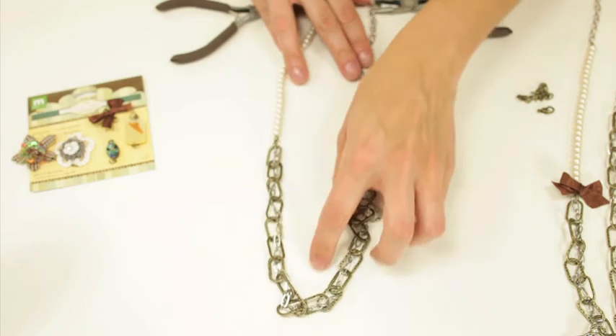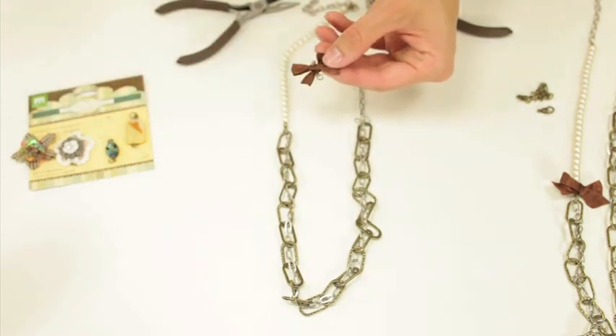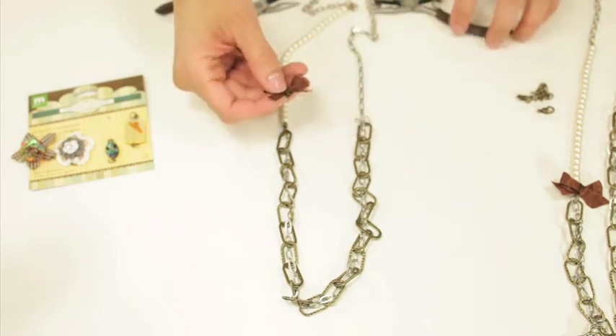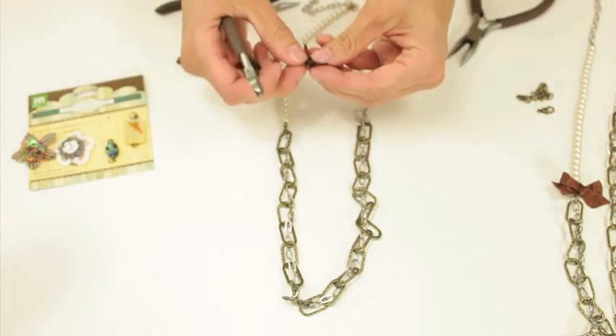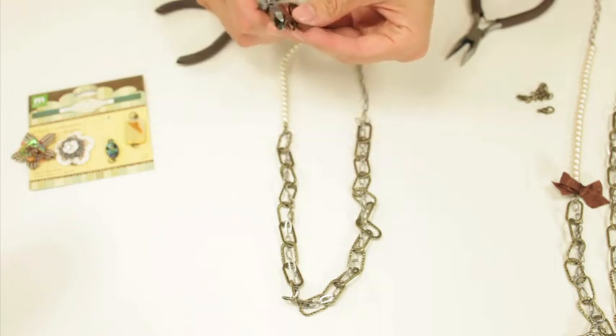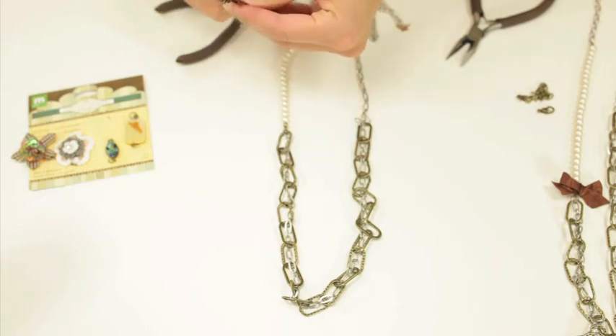Here's your necklace. One other thing I did — I wanted to add a little bit of color, so I used one of the bows. I'm actually not going to combine it with the jump rings, although you definitely could. I hot glued mine down, so I'm using some wire cutters to undo that.